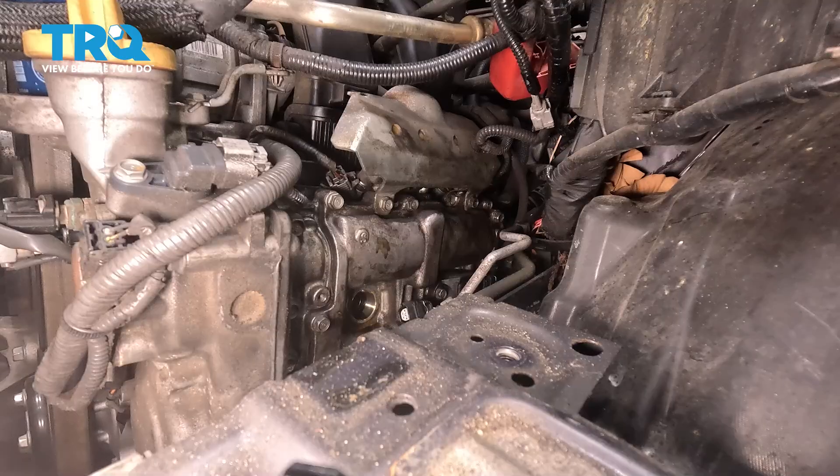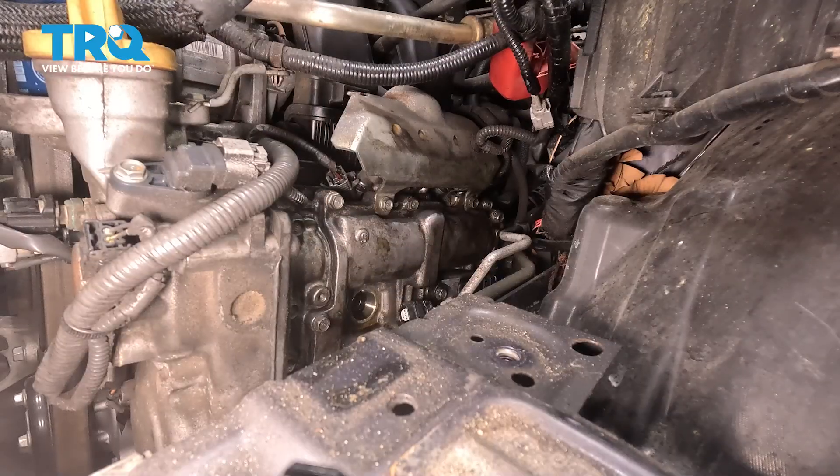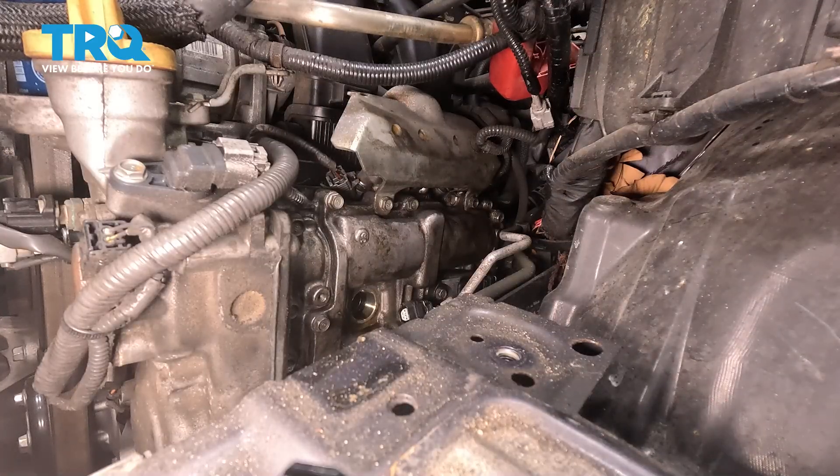Before we go any further, it's important to note that you may have oil come out of this area, so have a collection receptacle underneath it. Let's put a collection receptacle under this area just in case there's any oil that makes its way out of the spark plug tubes. If you found that you had oil making its way out of the spark plug tube and it's on your ignition coil, that's something that needs to be taken care of — you have a spark plug tube seal leak. If you do not have any oil, just make sure you wipe down the area and use some compressed air to clean out any miscellaneous debris.